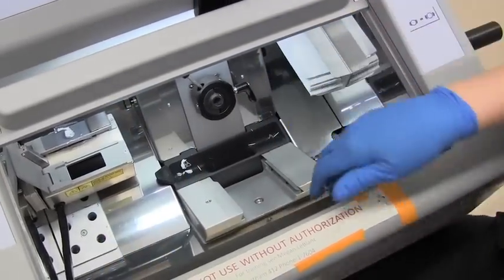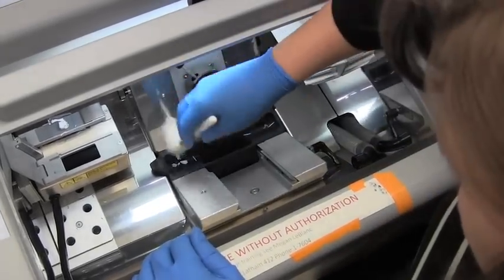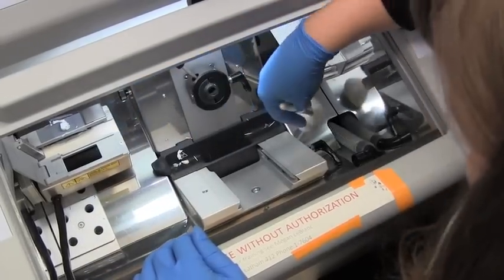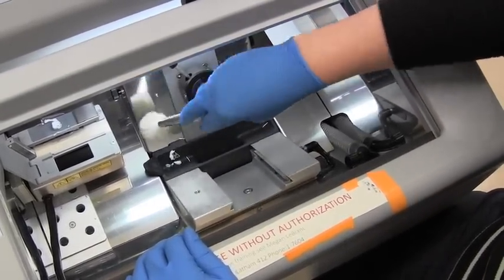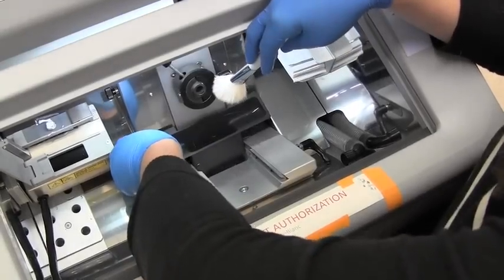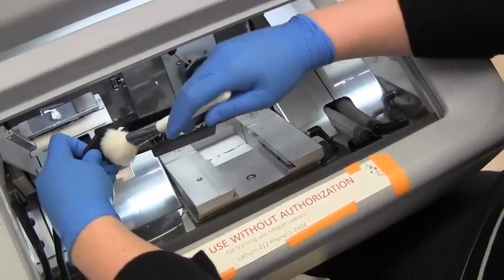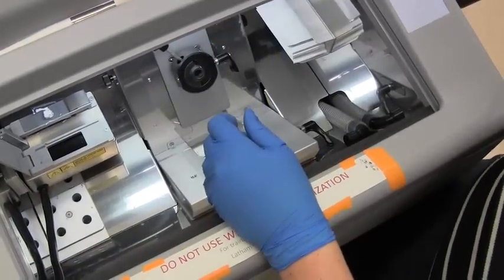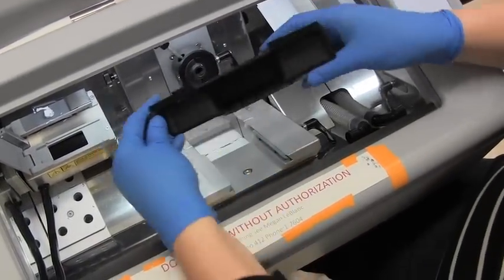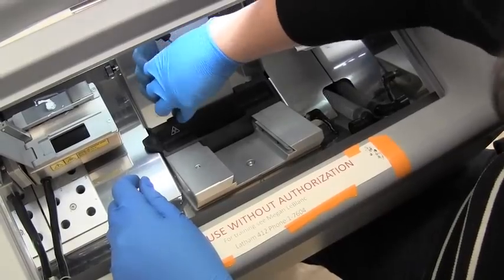Taking our brush, try to brush any extra slices of matrix that might be floating around in here and get them to fall in. You can see inside — all of our cuttings have ended up down there. These can just be dumped. There are still a few stragglers.